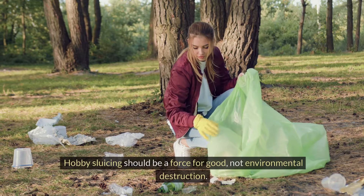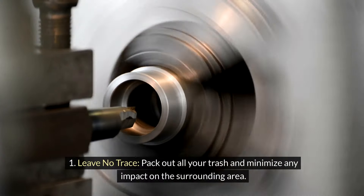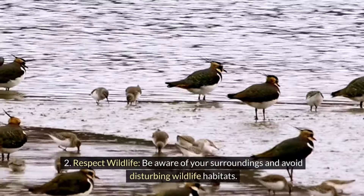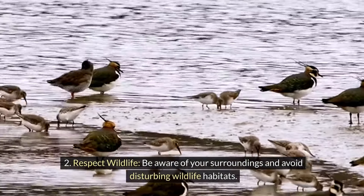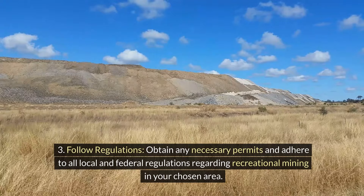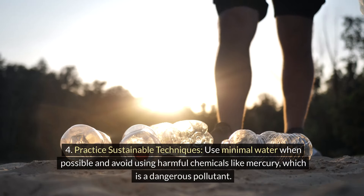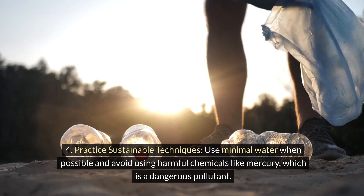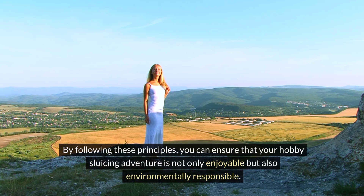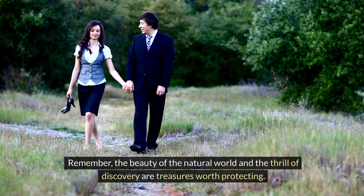Responsible recreation: hobby sluicing should be a force for good, not environmental destruction. Here are some key points to remember. First, leave no trace — pack out all your trash and minimize any impact on the surrounding area. Second, respect wildlife — be aware of your surroundings and avoid disturbing wildlife habitats. Third, follow regulations — obtain any necessary permits and adhere to all local and federal regulations regarding recreational mining in your chosen area. Fourth, practice sustainable techniques — use minimal water when possible and avoid using harmful chemicals like mercury, which is a dangerous pollutant. By following these principles, you can ensure that your hobby sluicing adventure is not only enjoyable but also environmentally responsible.